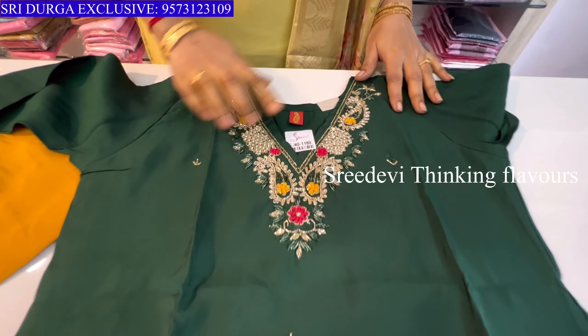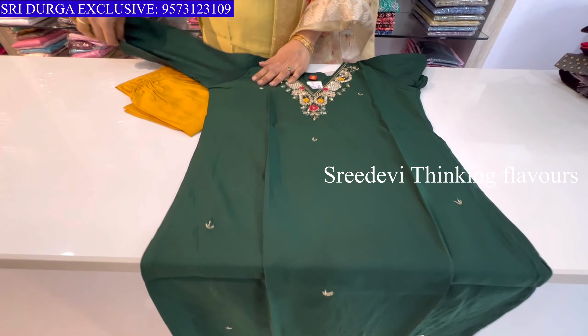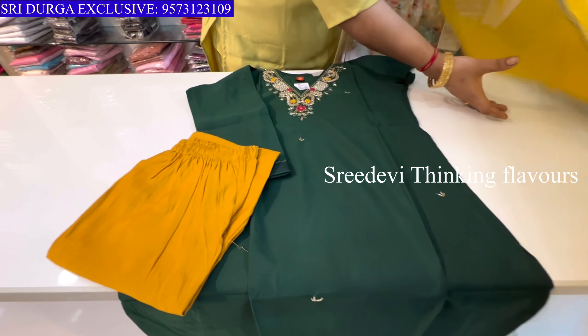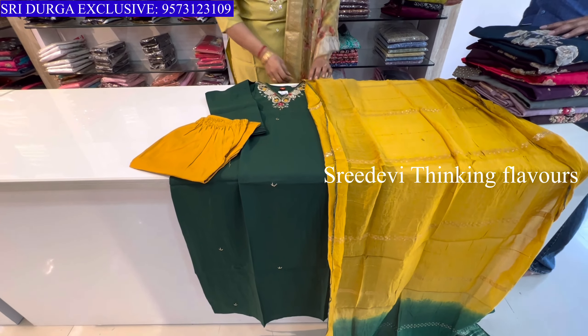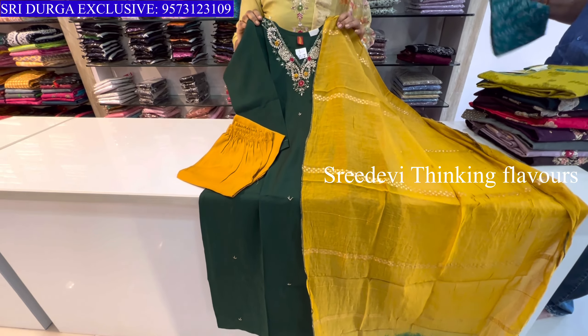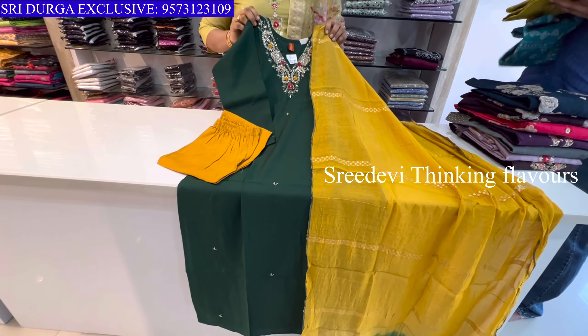Next is a green color set. V-neck with neck work. Three-quarter hands, mustard color bottom. Mustard and green color designer combination. Price is ₹1361, size M to XXL available.